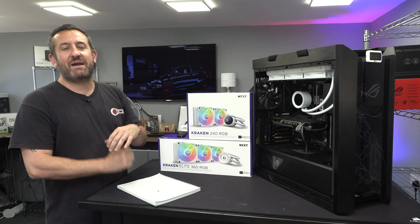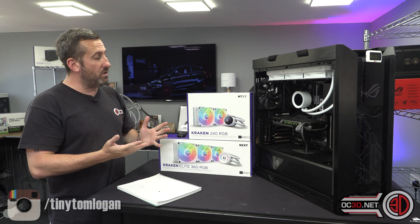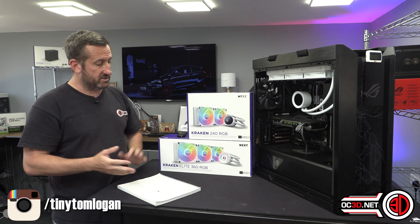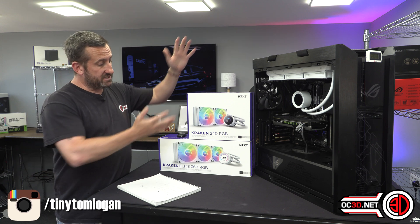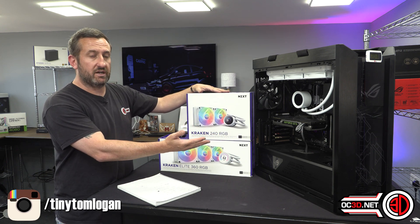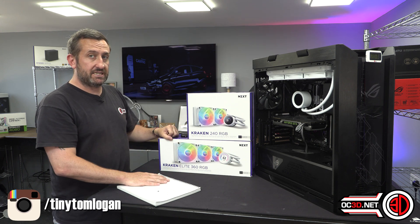Hey guys, it's Tiny Tom Logan back with another video for you and today we're going to look at a duo of coolers. Now they are slightly different other than the size. I do have a 360 and a 240 from NZXT - the new Krakens - the 240 is the Kraken 240 RGB but the 360 is the Kraken Elite 360 RGB.